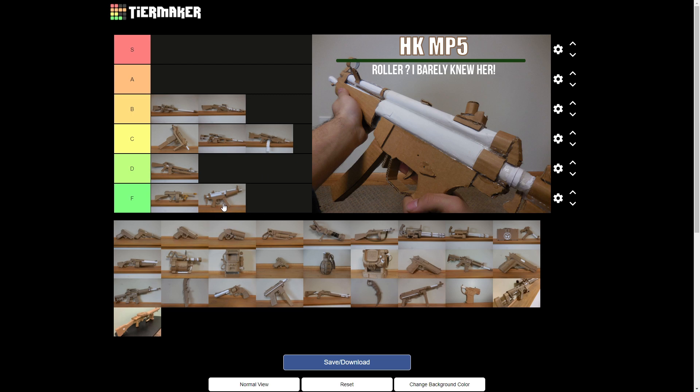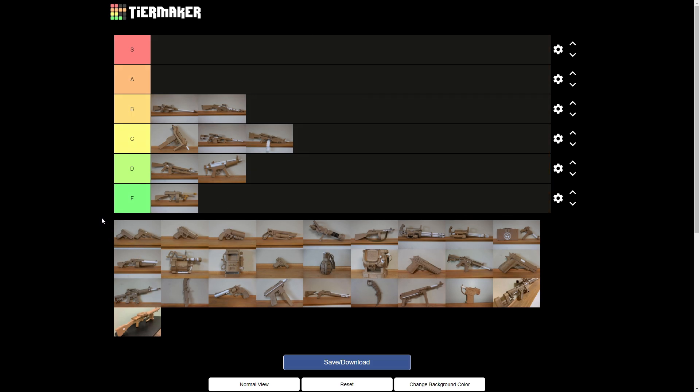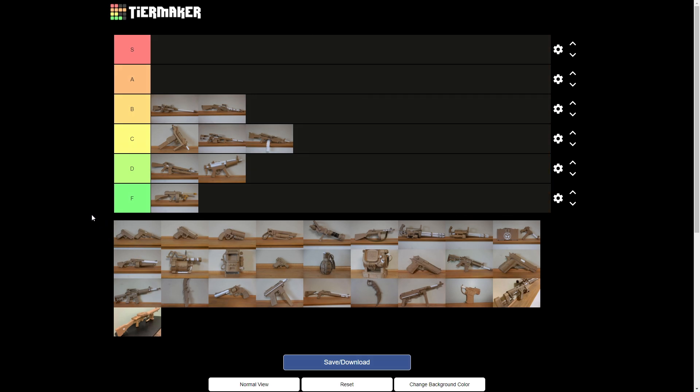I think that's an F — maybe a D. At least it's the right size. F is for those really, really bad ones. Yeah. At least it's the right size, so maybe D.